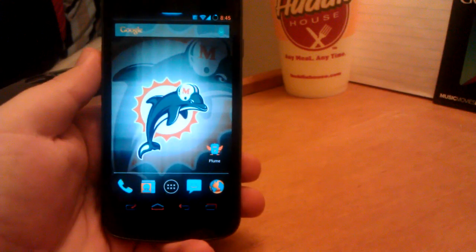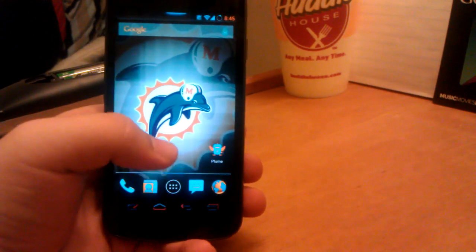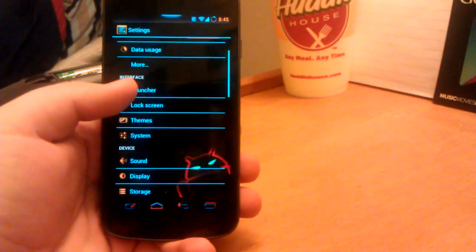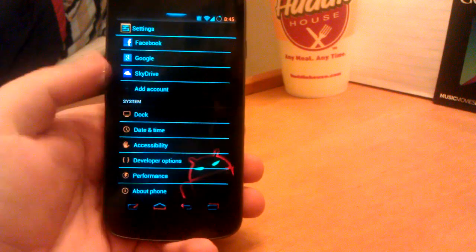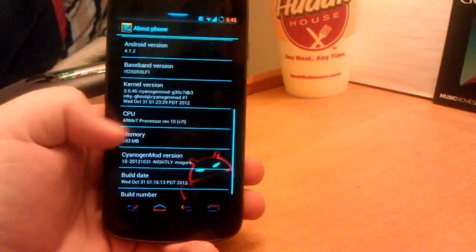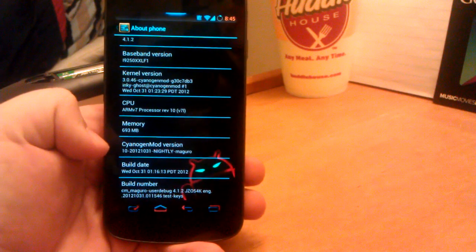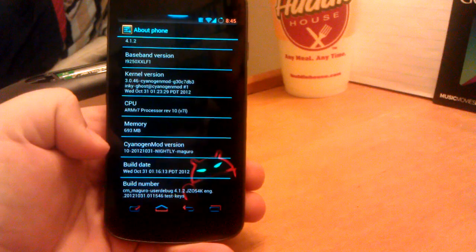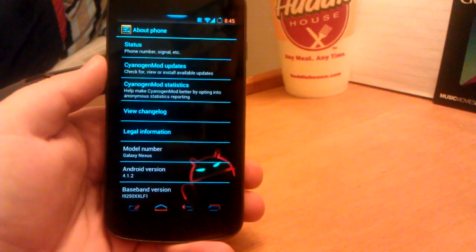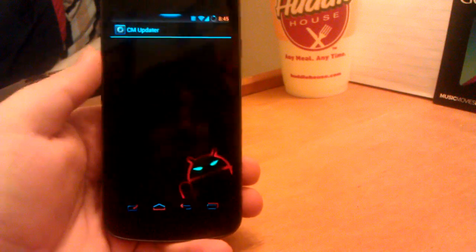Hey guys, this is my full review of CyanogenMod 10 for the Samsung Galaxy Nexus. As you see, these are the CyanogenMod 10 nightly builds. I rarely run stable builds of anything if there are nightly builds available. So if we go down to About Phone, you can see they are running on Android 4.1.2, CyanogenMod 10-31-2012. It is November 2nd, so I'm about 2 days behind. But that gives me a chance to show you guys the new CyanogenMod updater.